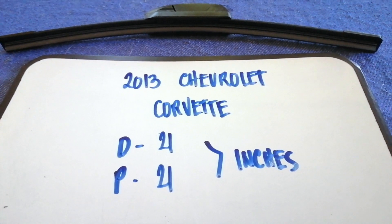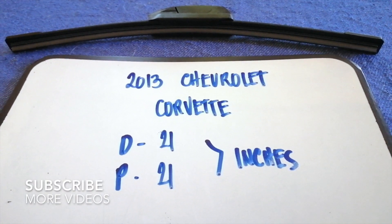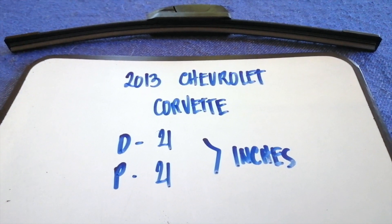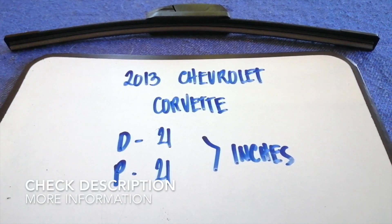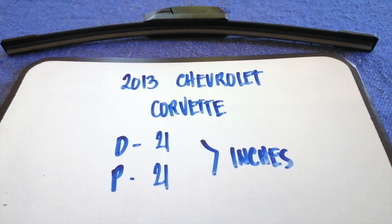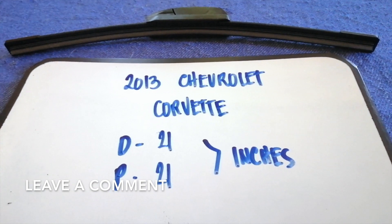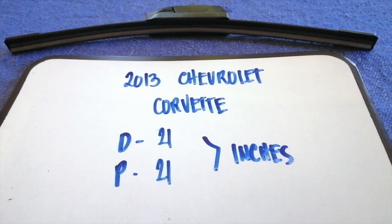Hey guys, welcome back. Today we're going to talk about changing wiper blades for the 2013 Chevrolet Corvette. We need to change a wiper blade when it is damaged, stolen, old, or not working properly. It is very important to keep yourself safe while driving. If you are looking for the wiper blade replacement size for the 2013 Chevrolet Corvette,